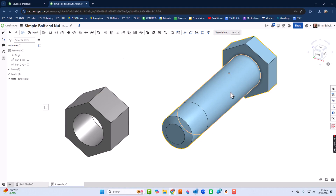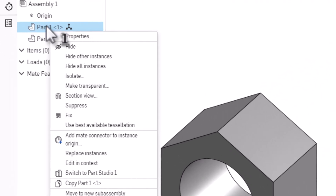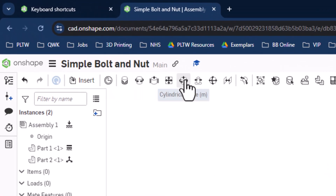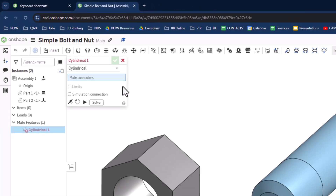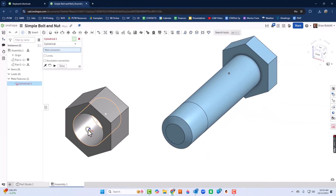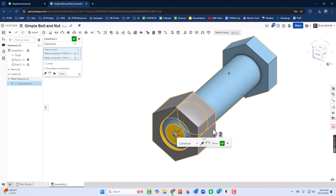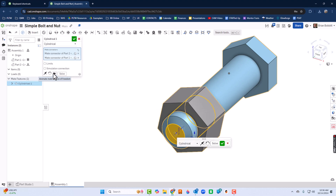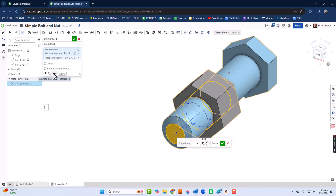I'm going to right-click on the bolt — notice how it highlights over here — and select Fix. Fix is OnShape's way of saying Ground, so the bolt will not move. Now I'll take the nut and choose Cylindrical up at the top. I click to get the mate point on the nut face and the mate point on the bolt, and then I can hit Play and see the motion — which is exactly what we wanted.